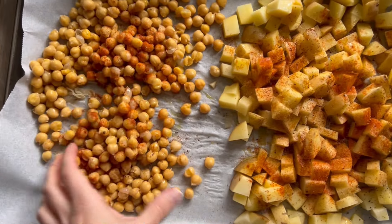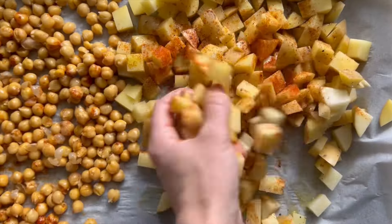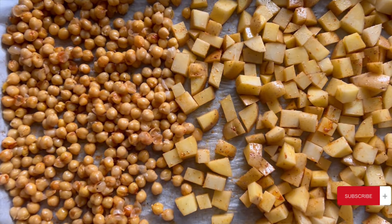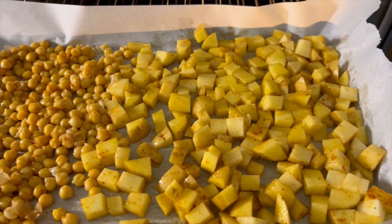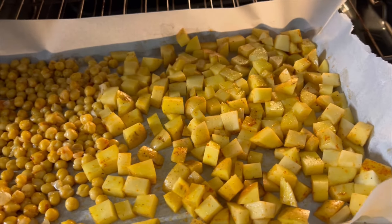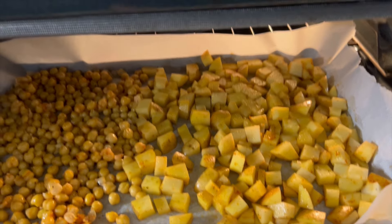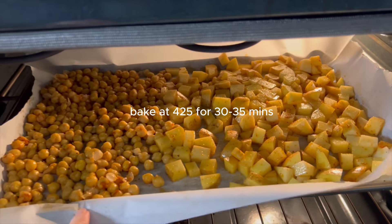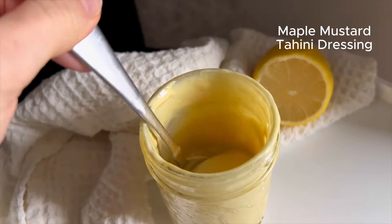Using clean hands I'm just going to toss these to combine them really thoroughly, making sure everything is evenly coated on those potatoes and chickpeas. Now I'm going to pop that in the oven at 425 degrees for about 30 to 35 minutes, flipping halfway. Like I said, we're going to check on the chickpeas — they might be ready a little bit sooner.